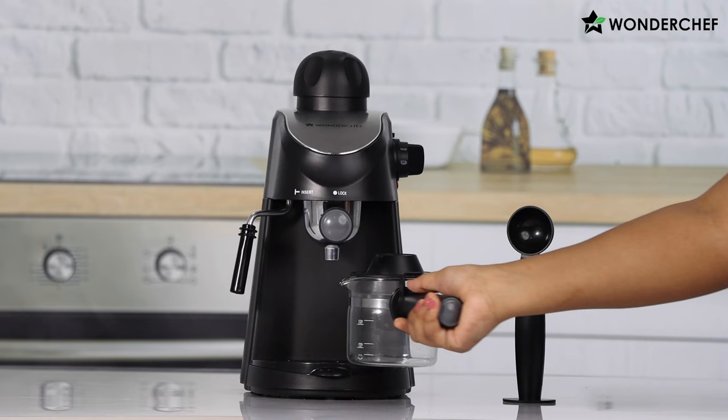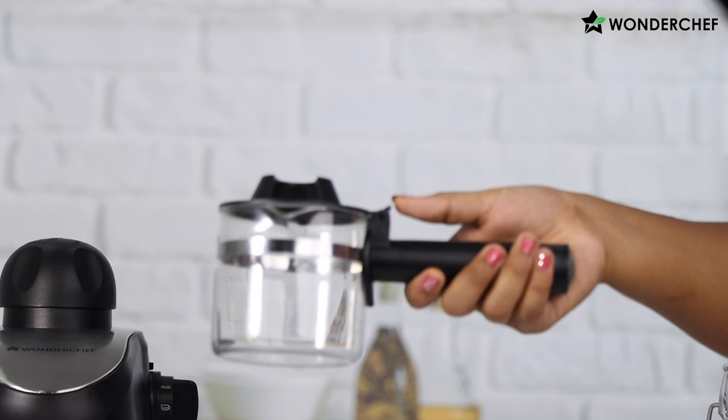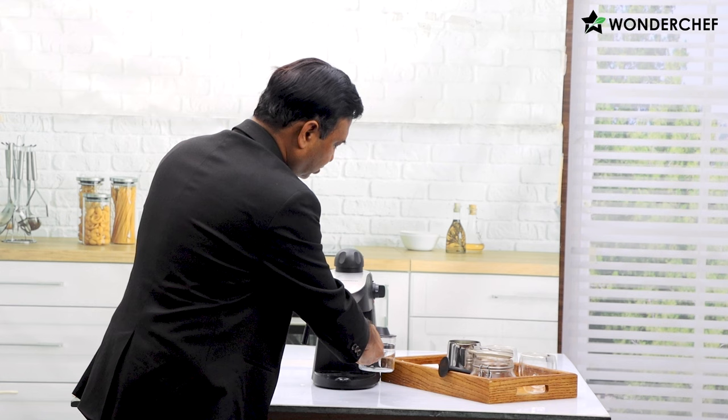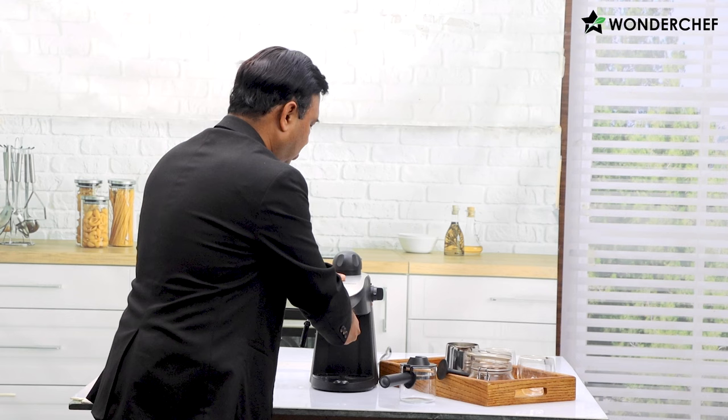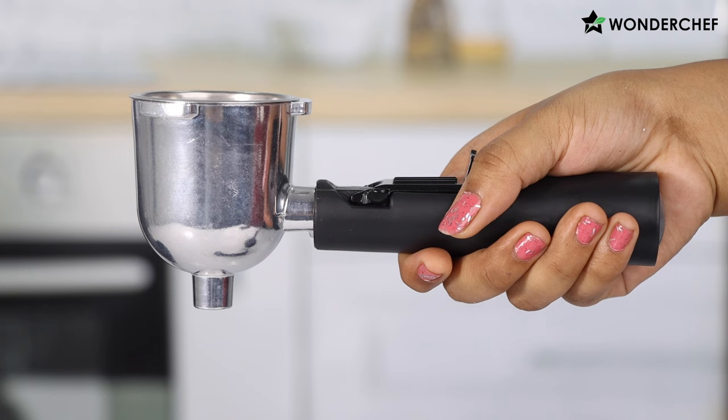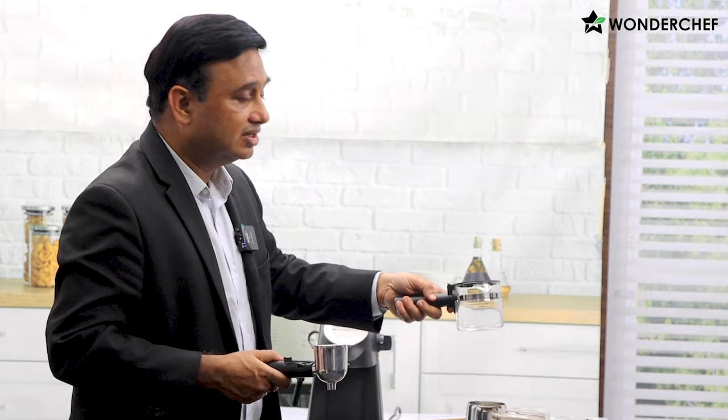At the bottom we have this beautiful carafe — toughened glass, a nice handle, and a lid which you can pick up with your thumb. There is a hole here which you use to insert the cup. We remove this and add some coffee in the water filter. This is a deep filter because we are not taking out a 15 or 30 ml espresso shot — we are in fact taking out a full carafe of coffee.